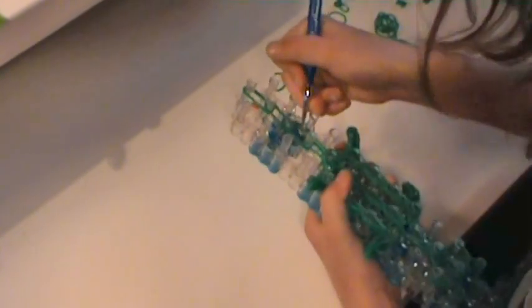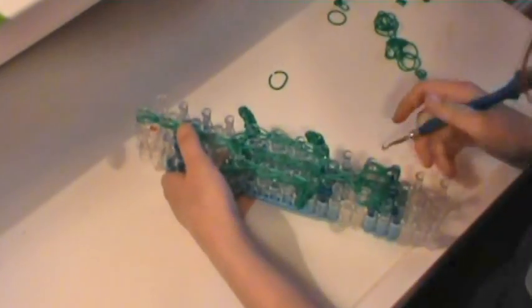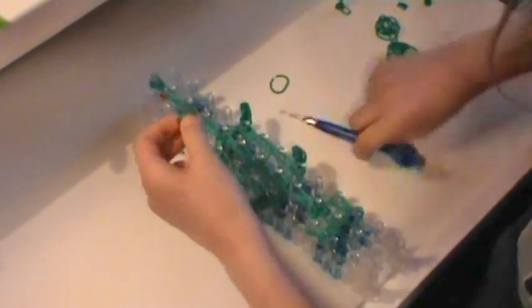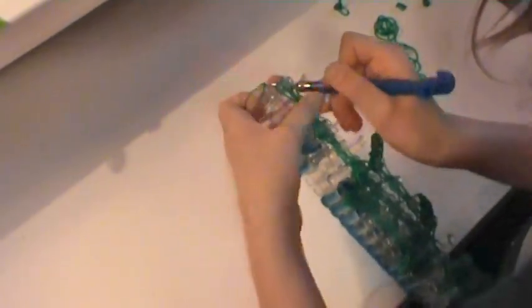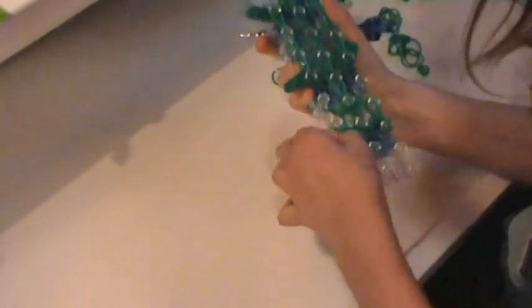Now we're going to start hooking our baby lizard's tail. Reach in all of these rubber bands and find the bottom two, pull them up and on. Do the same thing to the other band — hook it up and on. Then do this for the rest of the tail, just single looping his tail. Now we are ready to take our baby lizard off the loom, and we will be adding onto his tail. Temporarily do a slip knot — stick your hook down into those bottom two, put one single rubber band on, and make a slip knot. Now we are ready to take it off the loom.